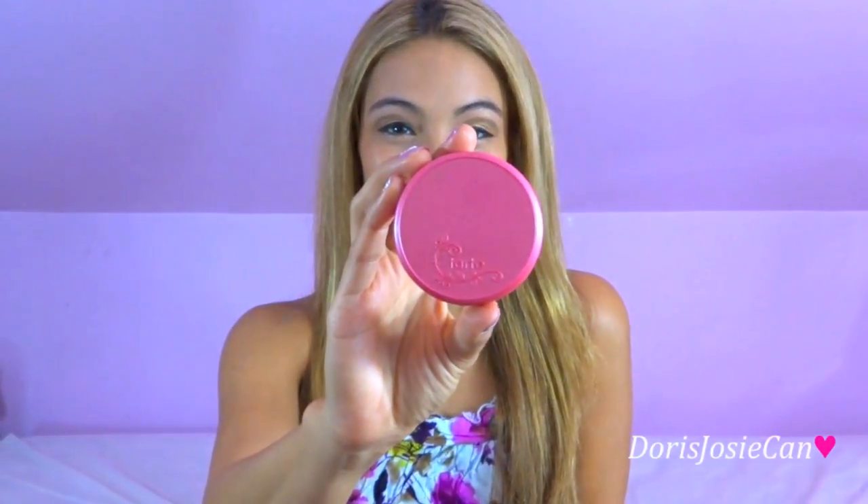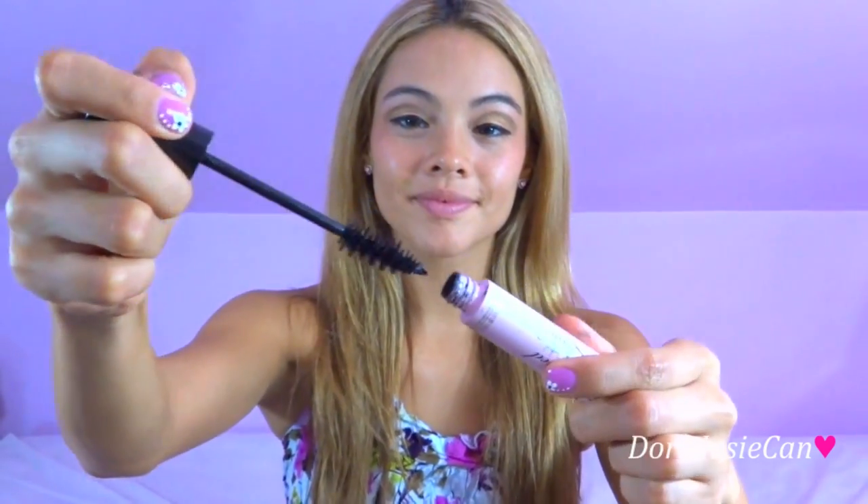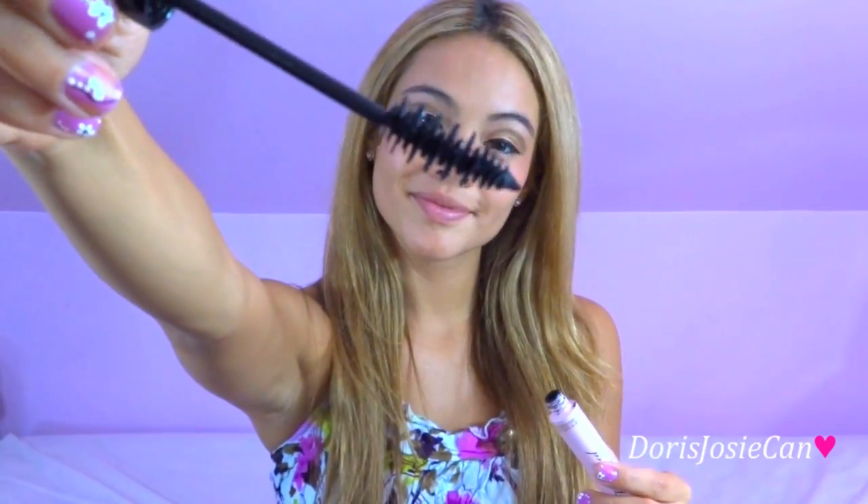Now I'm going to apply my blush — my Tarte Amazonian Clay. Now I'm going to use my Too Faced Size Queen mascara.